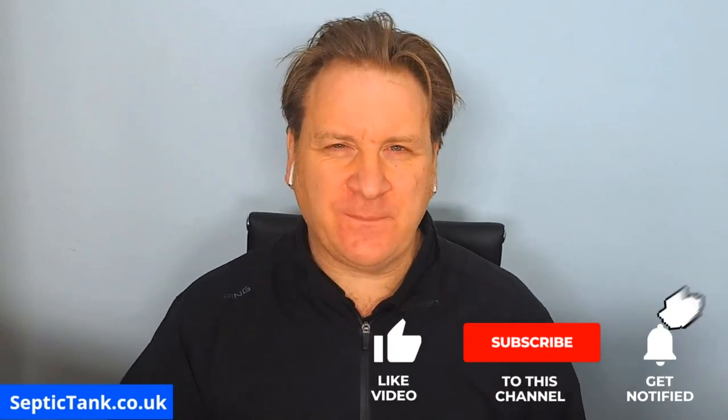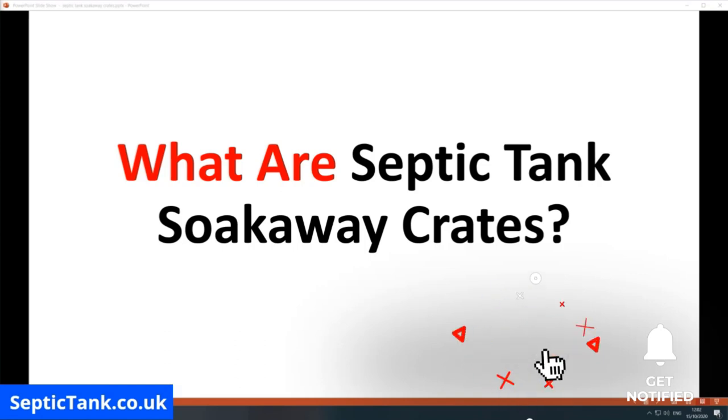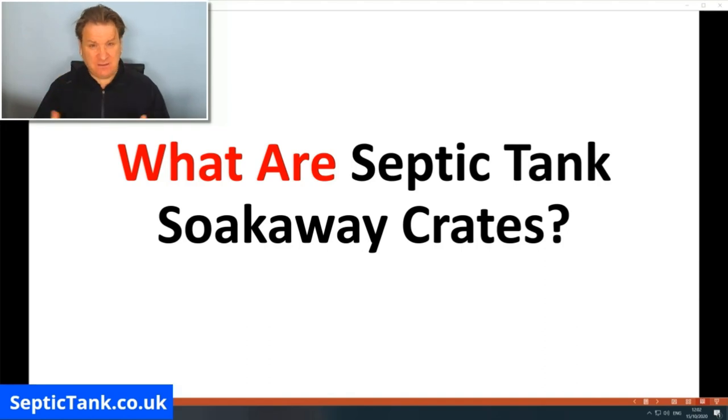Hello, Jason here. In today's video I'm going to be answering the question: what are septic tank soak away crates? Are they legal? Are they illegal? Why is there so much misinformation about septic tank soak away crates on the internet? In the next few minutes I'm going to answer all those questions for you. So let's get straight into this.